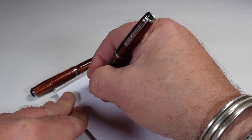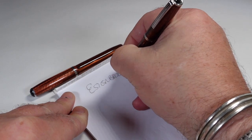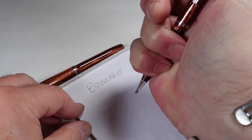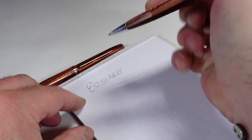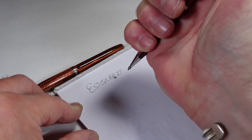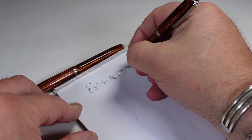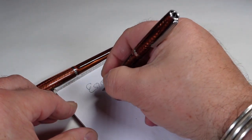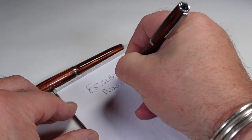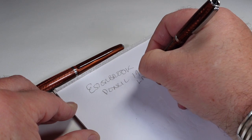Because it's been reserved, I don't want to fill the pen, so we've got the pencil in hand. There we go — Estabrook pencil, as we said, late 1940s.